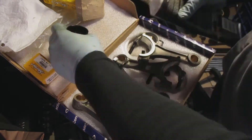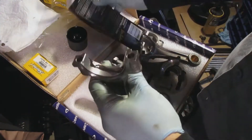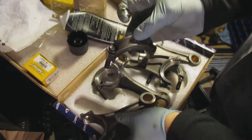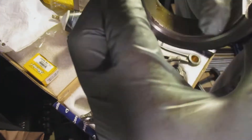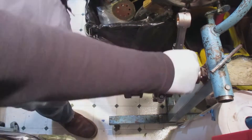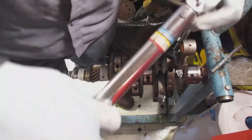Just remember to lube up only the one side that contacts the crankshaft — do not lube the other side that comes in contact with the connecting rod.